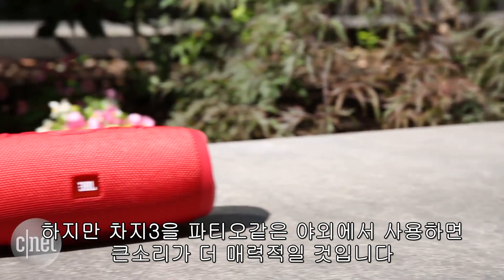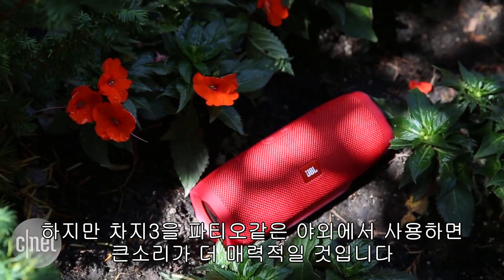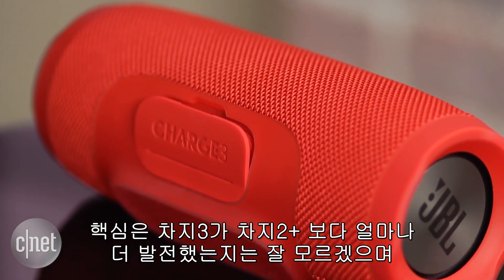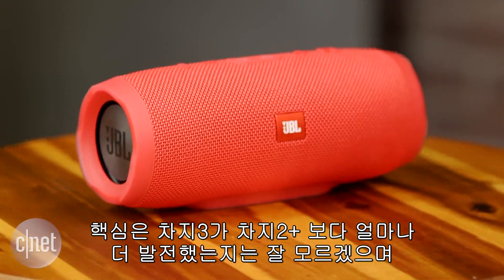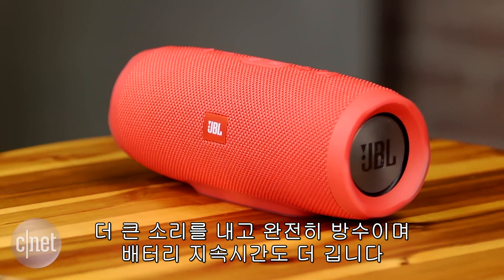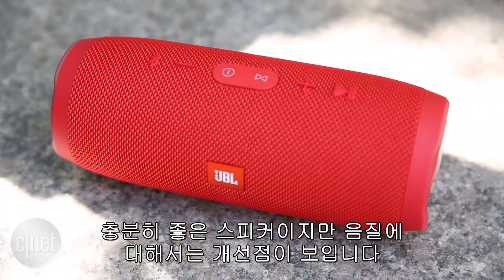However, using the Charge 3 outside in a big open area such as a patio, its bigger sound will be an asset — it will carry further. The bottom line is I'm not sure how much of an upgrade the Charge 3 is over the Charge 2 Plus. It does play louder, is fully waterproof, and has strong battery life, so there's a lot going for it, but I do have some small reservations about its sound quality.